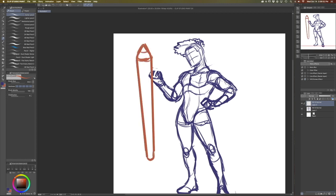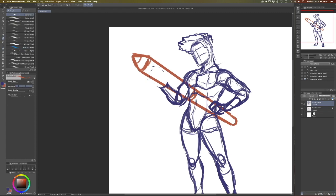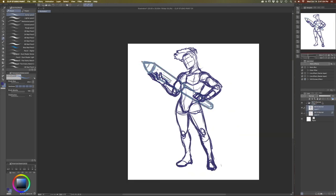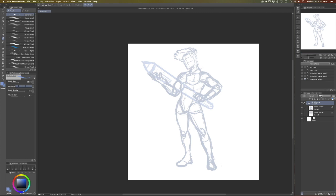I know this time lapse makes it look like this is super easy and super quick, but this is sped up tremendously. This whole illustration took about two and a half hours to make, so don't be fooled by how fast this is sped up. I don't actually draw this fast.